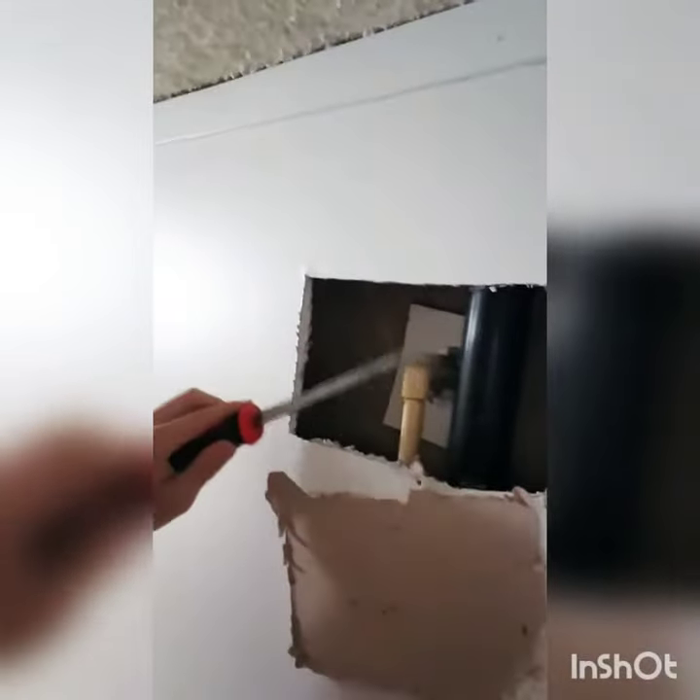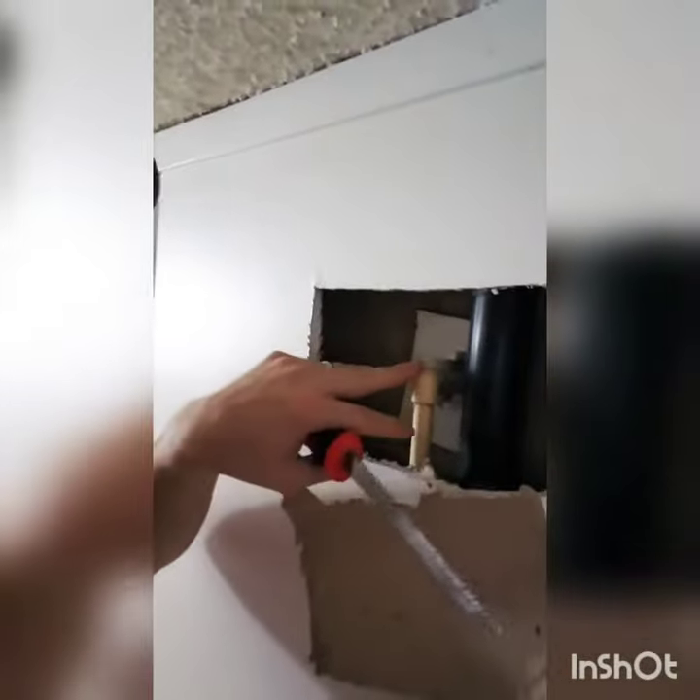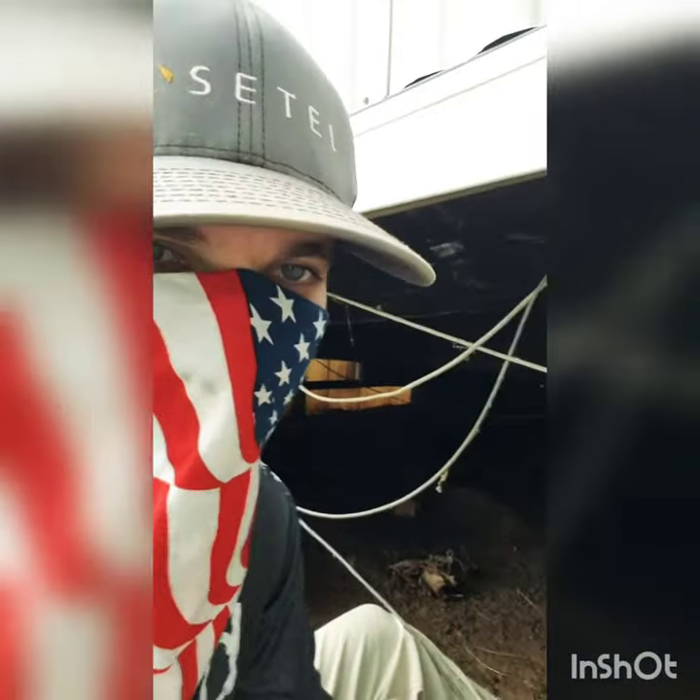Alright, so we just got our access panel cut. Here is the pipe that feeds into the head of the shower. I just turned on the water and did not see any leakage, so we're going to keep on looking to find the leak inside.